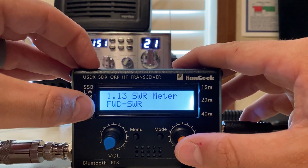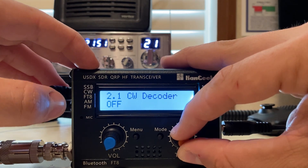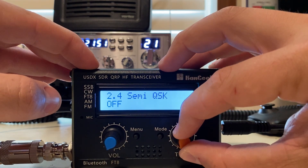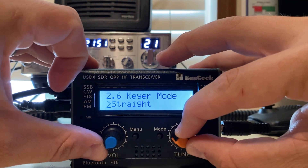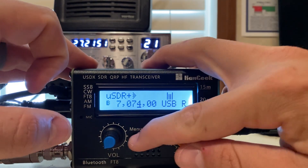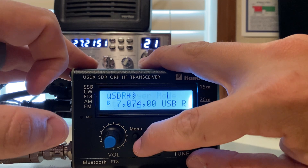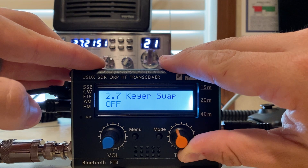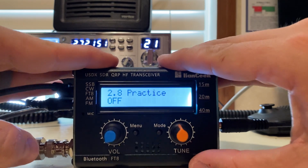There's an SWR meter that shows forward SWR and how much power is being reflected. I have no idea how good the CW code is because I'm really not a CW op. CW tone, semi QSK, key speed — all this is straight. You can change it to iambic A, iambic B, or straight — that's surprising, honestly. Practice mode is also there if you want to practice CW; this wouldn't be a bad little rig to use as an oscillator for practice.